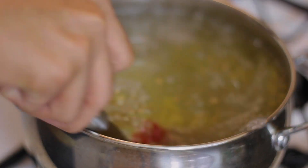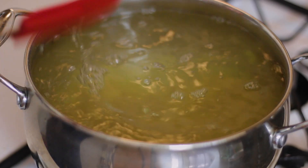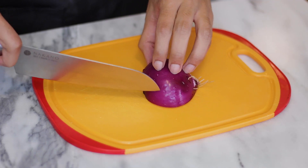When it comes to macaroni salad, I don't like it to be al dente — I like it to be a little tender, on the softer side. So I'm gonna cook it for about 10 minutes, then I'm going to drain it and let it cool completely.